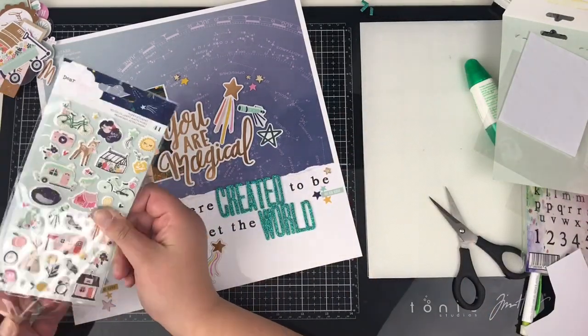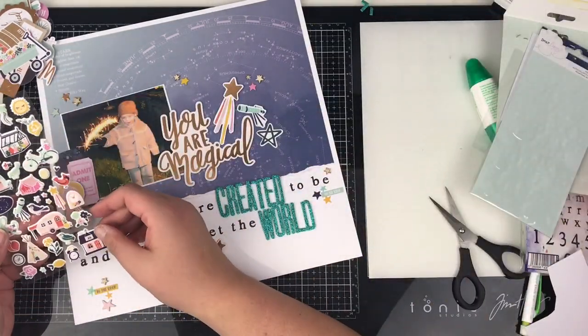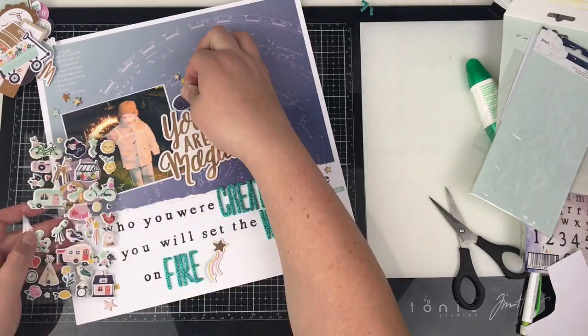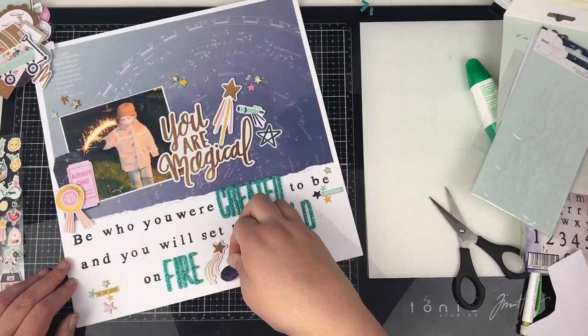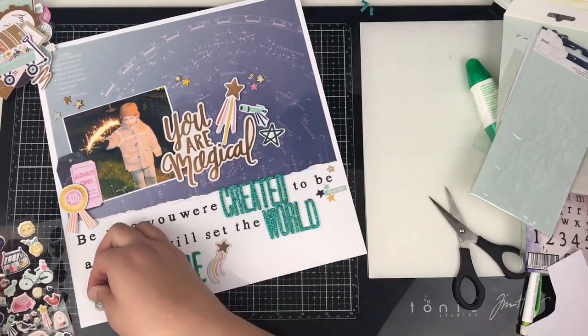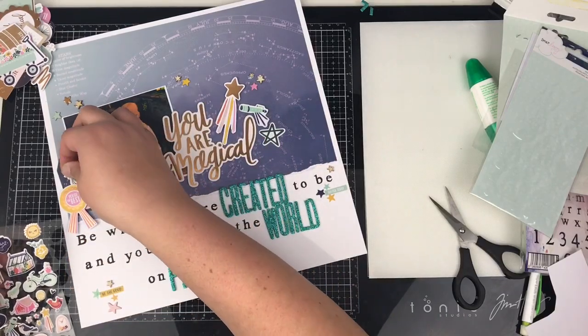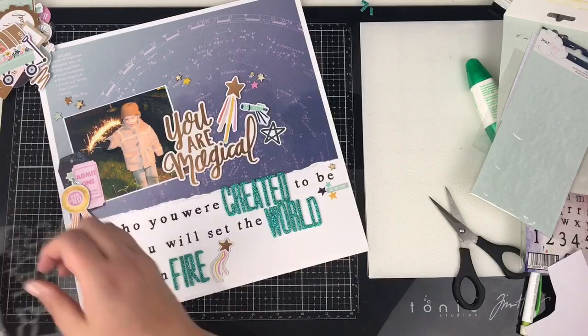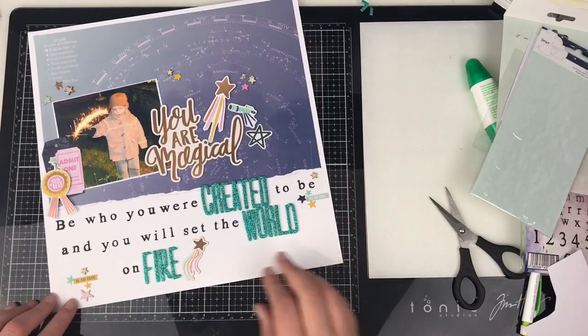Just finishing with the puffy stickers to see if there's anything I wanted to include. I was going to include the Constellation puffy sticker because it went with the theme, but there just wasn't anywhere to put it on this layout. So I popped the little shooting star up in that little cluster there, and nothing else from that makes it on.